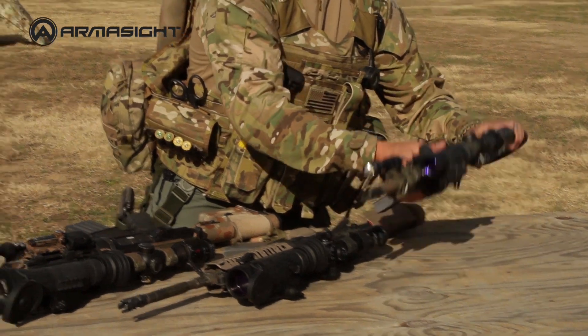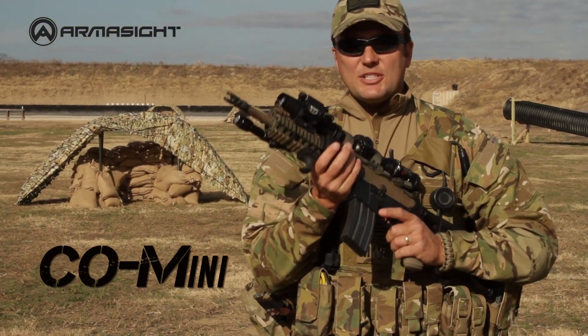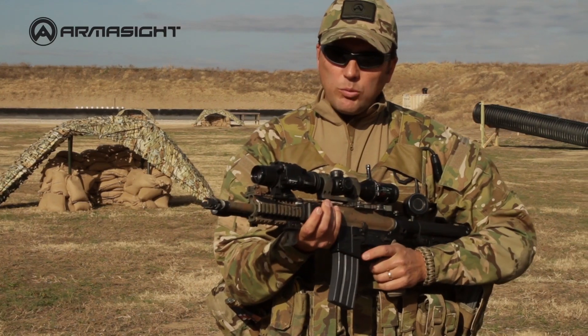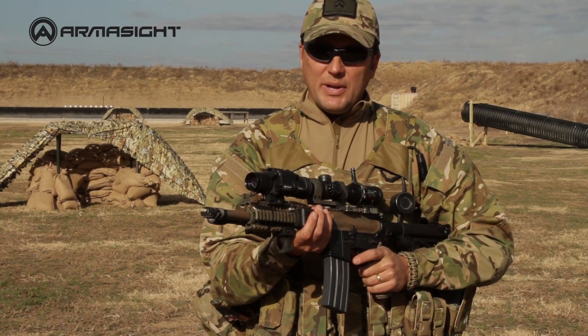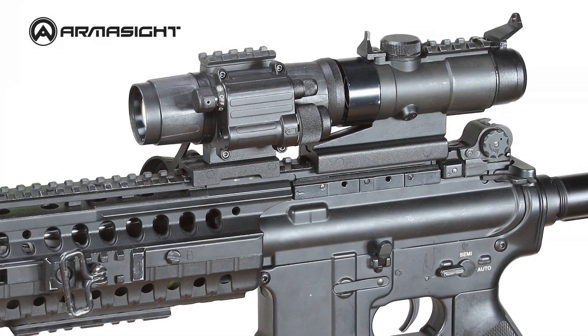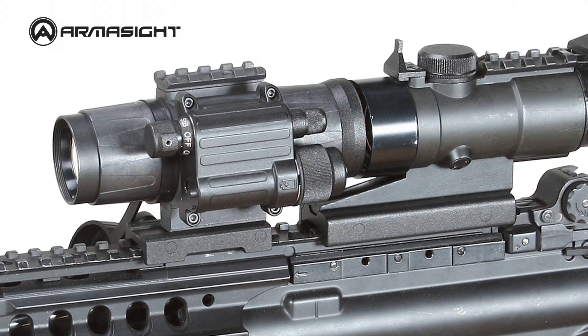If you're concerned with size, weight, and power, then the CO Mini is the perfect choice. It's compact enough to fit in the palm of your hand. In a world where most of your shots are taken within 100 meters, the CO Mini is designed with close quarters maneuverability in mind and is the perfect choice for hard-working, door-knocking professionals.